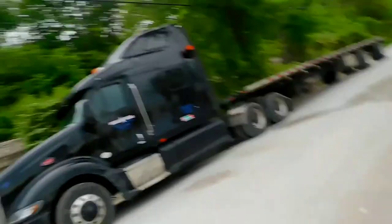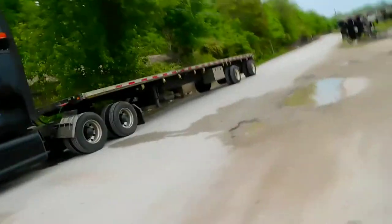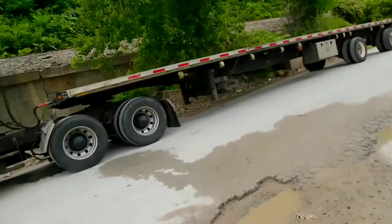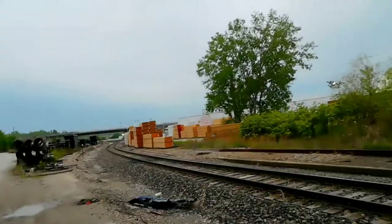Good morning YouTube, what's going on? It's Tuesday. We're actually at a new location — we're in Kansas City, near some train tracks. Going to pick up some lumber.